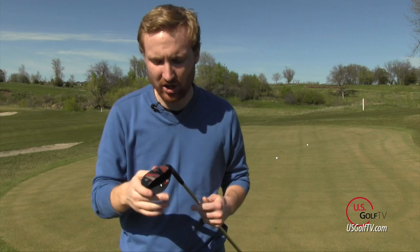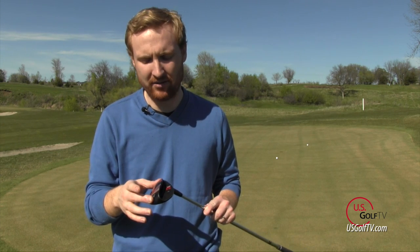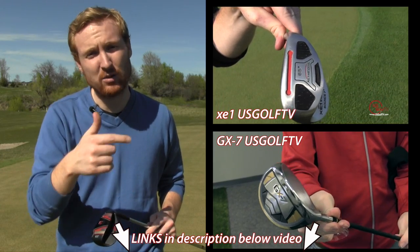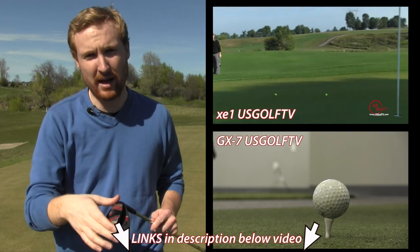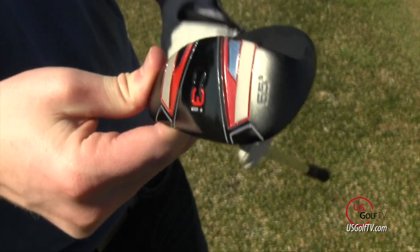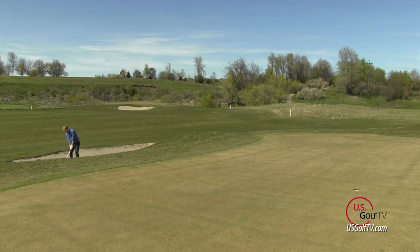Hey golfers, Troy Klongerbo here with U.S. Golf TV. I'm the editor in chief and today we're going to take another look at some golf equipment that you guys have been seeing on the Golf Channel. We're here today with the C3I wedge. You may have seen Mr. 59 — the second Mr. 59 in PGA Tour history — Chip Beck, working with the C3I wedge and talking about its benefits. The Golf Channel moves through these series working through different clubs. You guys may have seen the XE-1 or the GX-7; we've done videos on both and we'll link them in the description. But the C3I was the next step, so we reached out, got our hands on one, and spent the afternoon chipping around with it.